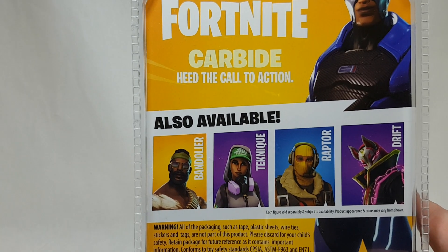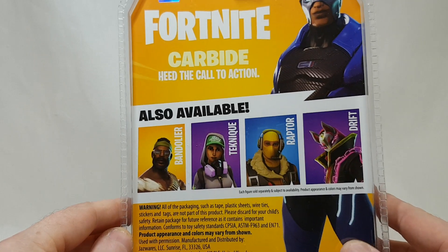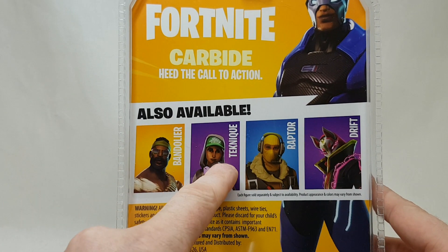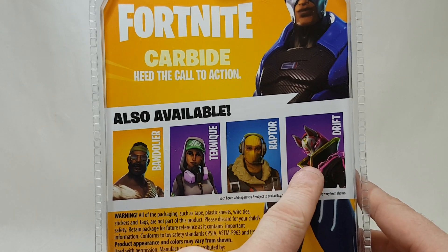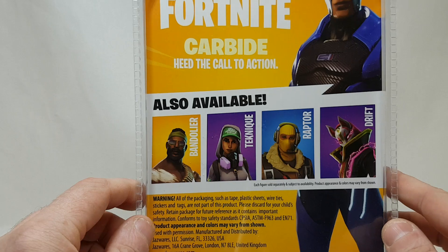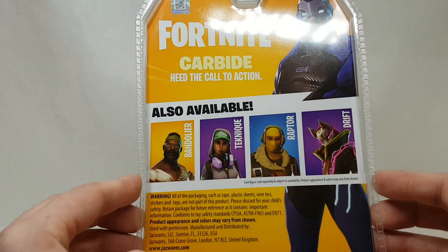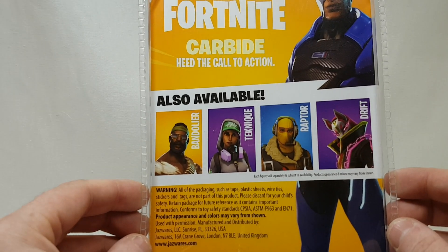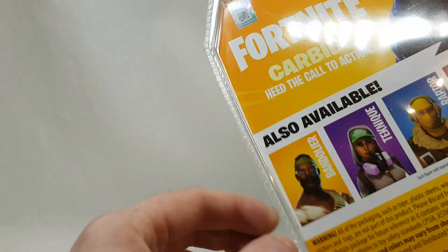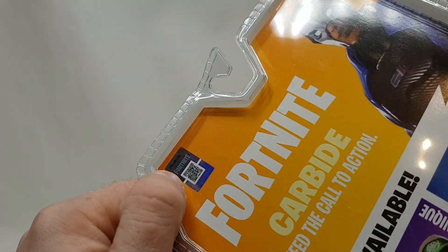I heard that these were sold out everywhere, but when I went to Smyths to get them, they had the Vandal Vamp, they had Teknique, they had Drift, and I didn't really look that hard for Raptor but I didn't see him. They had Carbide, and the reason I bought Carbide is because it's one of the actual characters I played as. So they call it the Fortnite action figures, and if you look up there, there's a sparkly thing — sparkle sparkle.